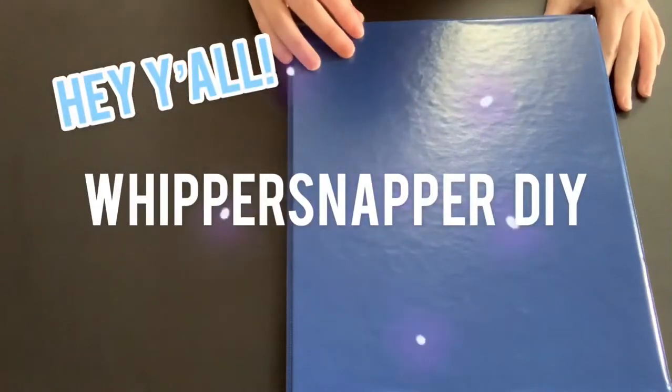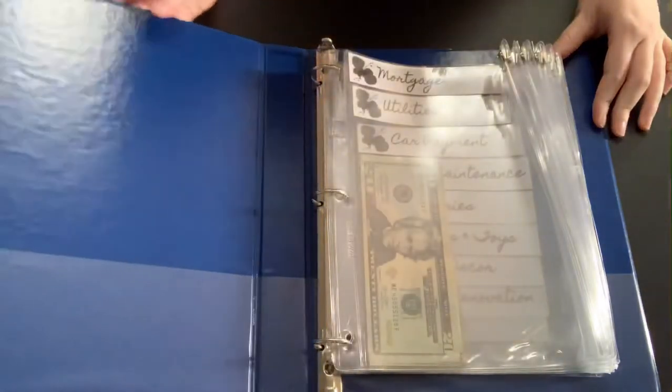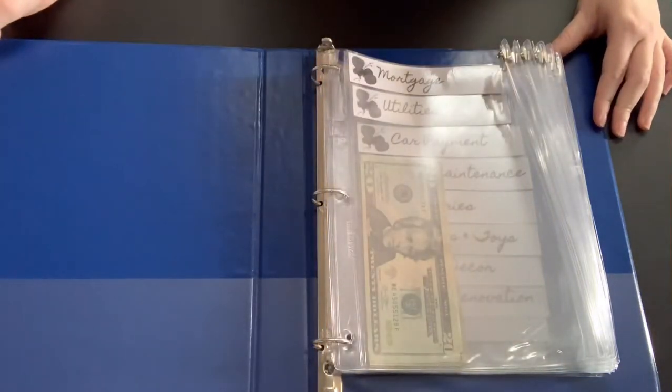Welcome back to Whipersnapper DIY. If you're not subscribed, please subscribe. Today I'm going to show you this cash envelope system that I made.